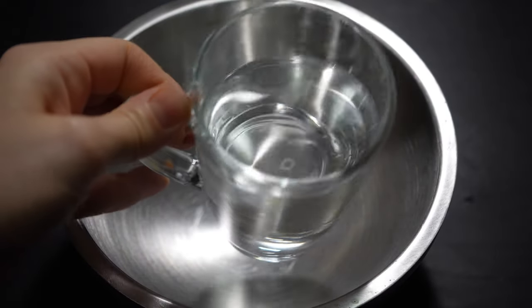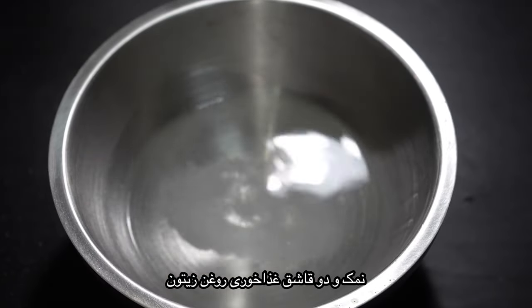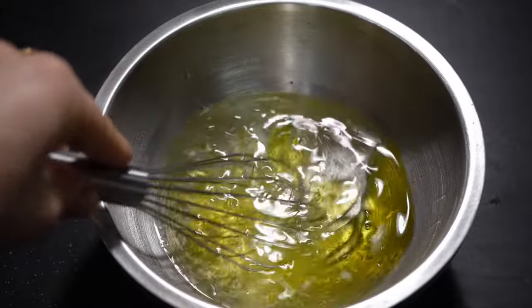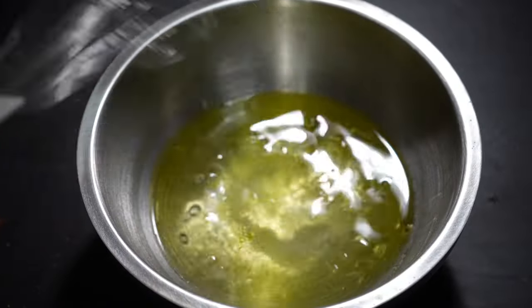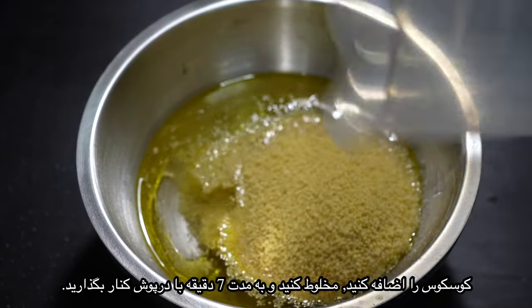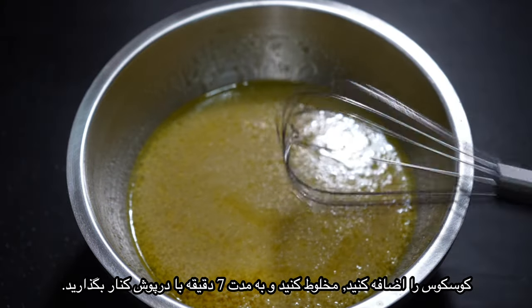Let's get started. Pour the boiling water in a bowl, add salt and two tablespoons of olive oil. Stir it until the salt dissolves. Now add couscous. Mix it well and set aside for seven minutes with a lid on, so the water is absorbed by the couscous.